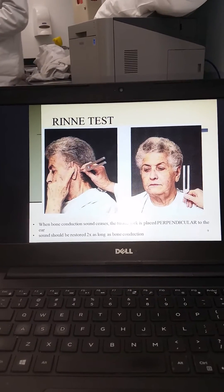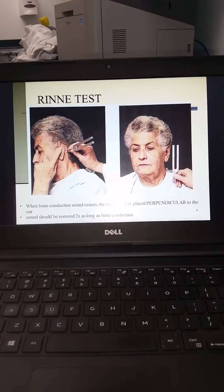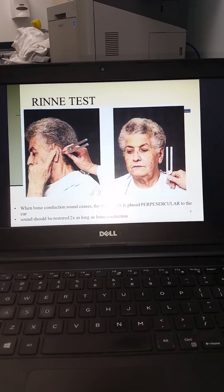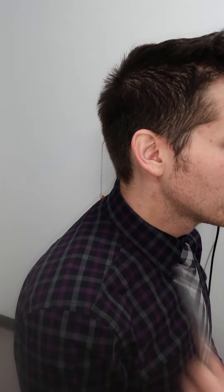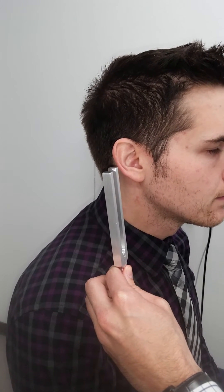For the Rinne test, the tuning fork will be placed posterior to the ear on the mastoid process first, and then held perpendicular to the ear. Sound should be heard two times as long through air conduction as it does through bone conduction. The examination looks something like this: 'I'm going to test your hearing on just this one ear now — let me know when you stop hearing this noise.' After bone conduction is no longer heard, the fork is moved to the air position. You can also test auditory acuity by testing cranial nerve 8 in both ears simultaneously: 'Close your eyes for me and let me know if this sounds the same on both sides.'